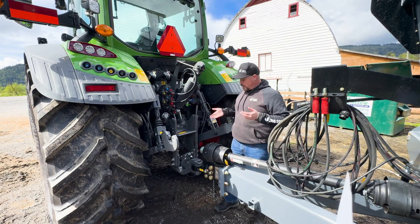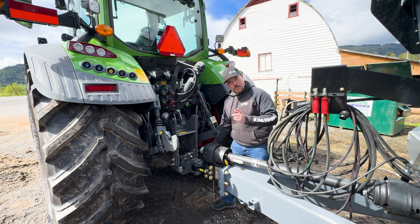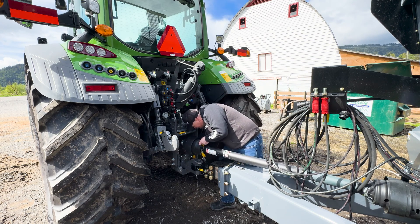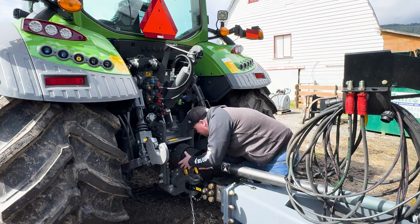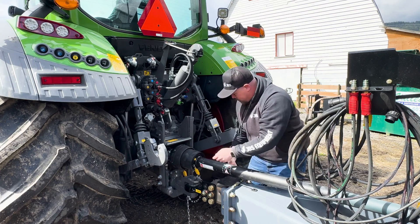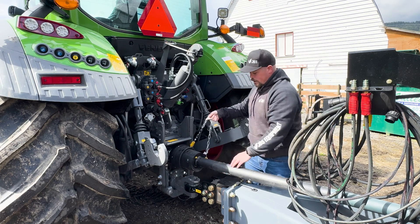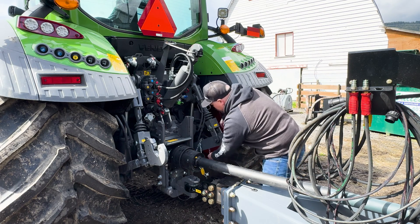First, we're going to start off by hooking the CV PTO shaft up to this tractor. This particular one has a small 1,000. Pull the collar back, and once it's all clicked in, you're good to go. Now there are two chains on the covers here — just hook them right like so.